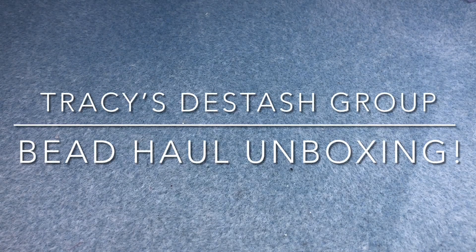Hey there, it's Brittany, and I'm back with an unboxing video from Tracy's Destash group on Facebook. I haven't shopped with Tracy in a while, so I'm super excited to see what I got, because I forgot already.